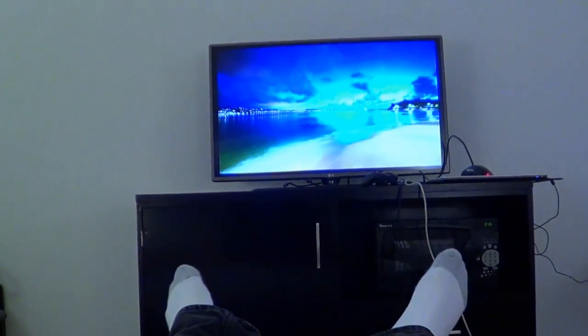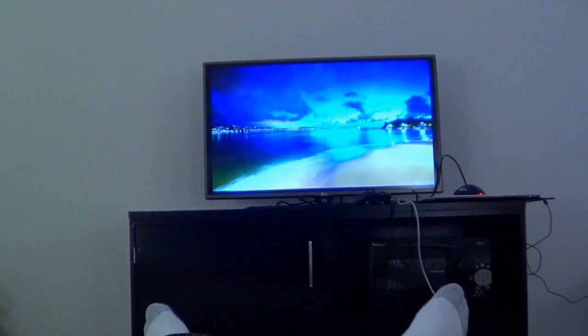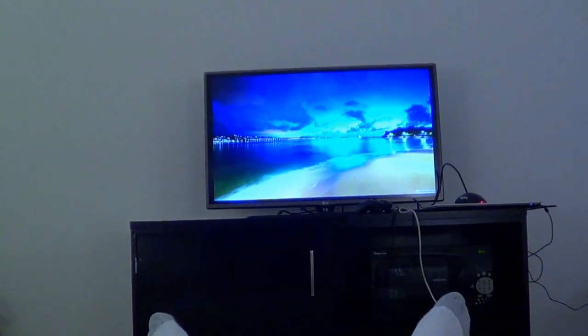Now this is what I'm talking about — the ultimate lazy man's computer. All I need is a keyboard and mouse, a magnetic mouse set-up.